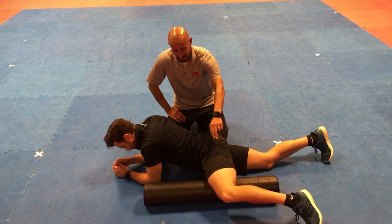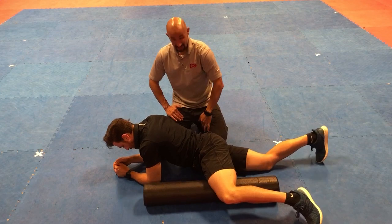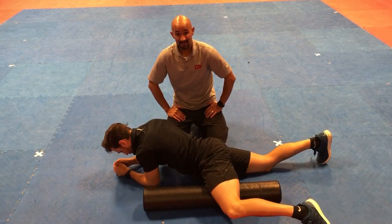You want to make sure that you keep that knee bent, and you can even apply a little bit of pressure just to make sure you're able to isolate that area a little bit more.